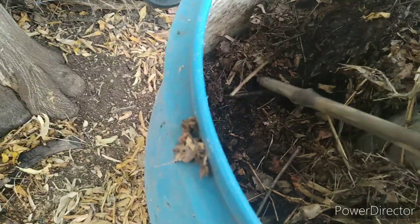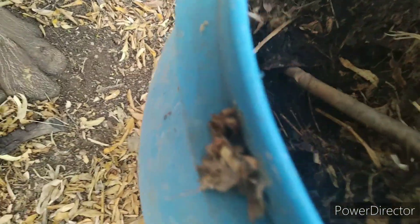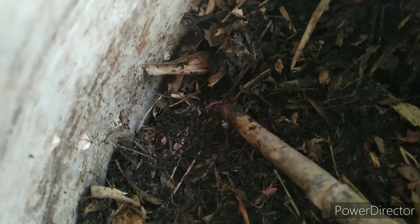Inside you can see earthworms — earthworms are visible inside. There are a lot of earthworms, so good composting is happening.